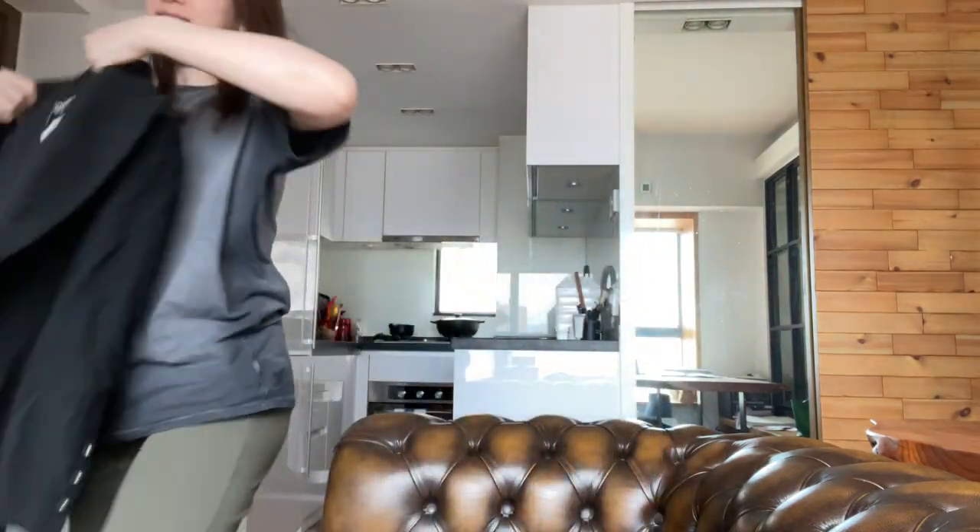It has a black CC logo lining, and the buttons on the sleeves are all intact. Let's try it on.